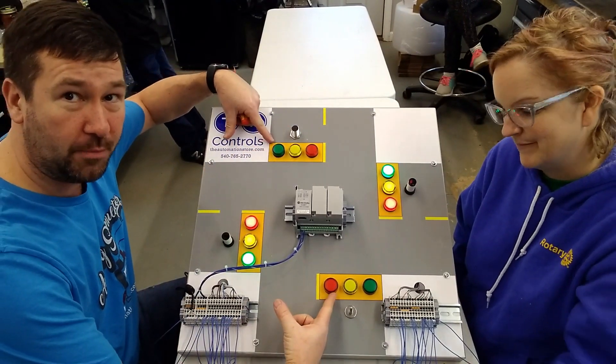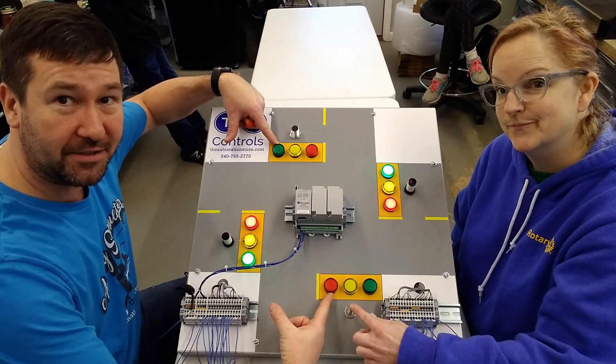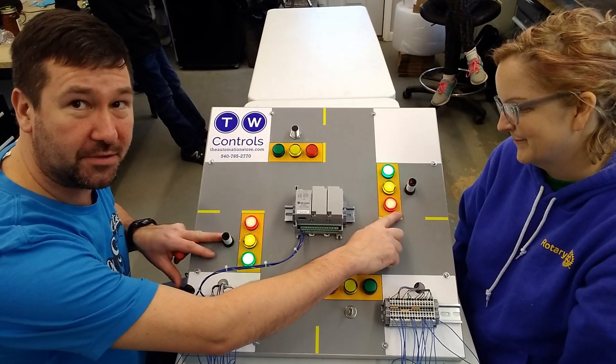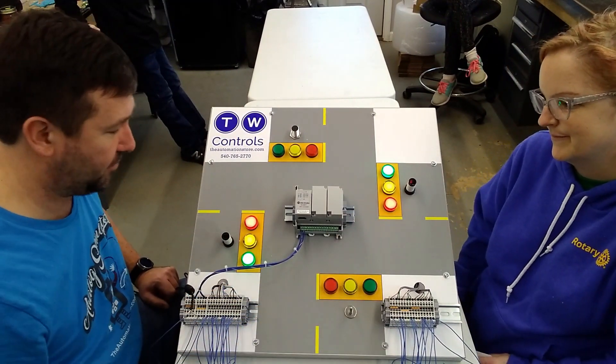Now, both of these are normally open style sensors. That's why you see them off when they're at rest. And then we have these two, which are normally closed sensors, which means they're on when they're not being tripped.